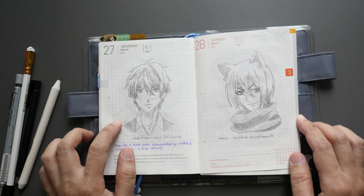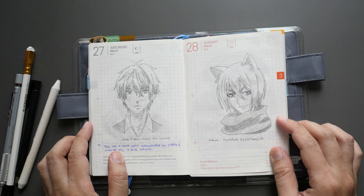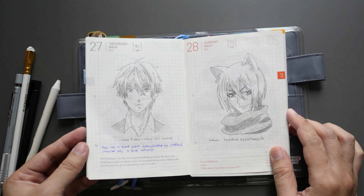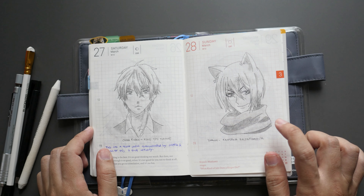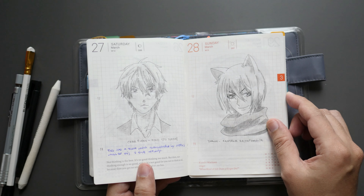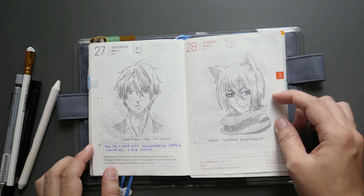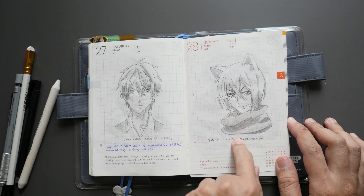Day twenty-eight is Tomoe from Kamisama Hajimemashita — same spelling as the paper. He's a fox god or something like that. This and another show have a little similarity, but this one is fantasy while the other is set in high school. Both are great to watch and they have two seasons, plus an OVA if I'm not mistaken.